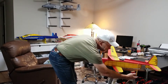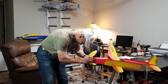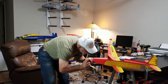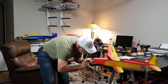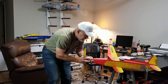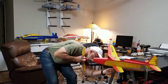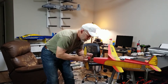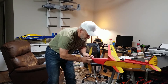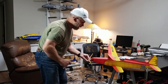Now we can put the prop on. Now I have control of the motor. The nose block — I've got my black dot on top. Put that in there and we have a wound model airplane.